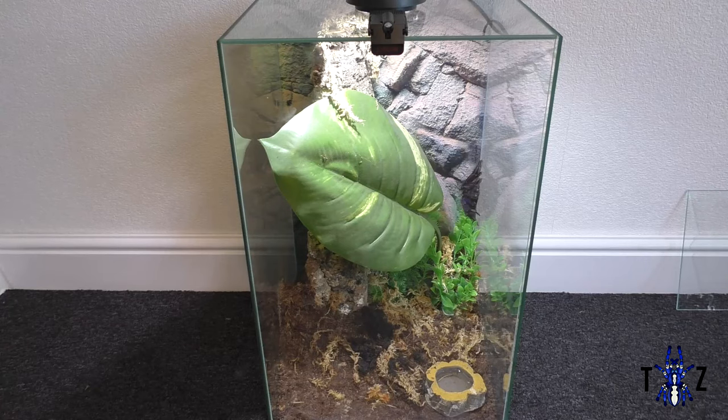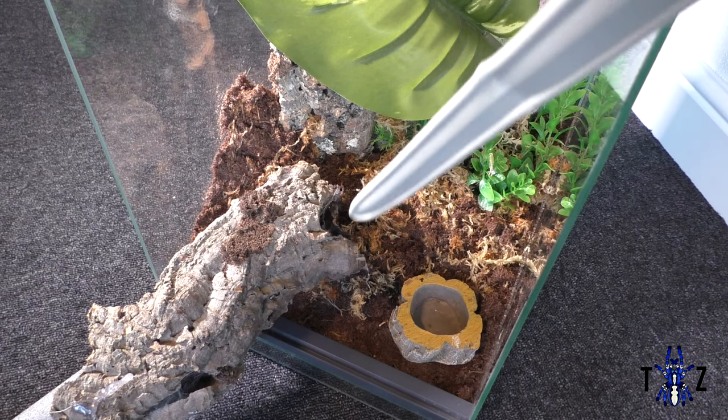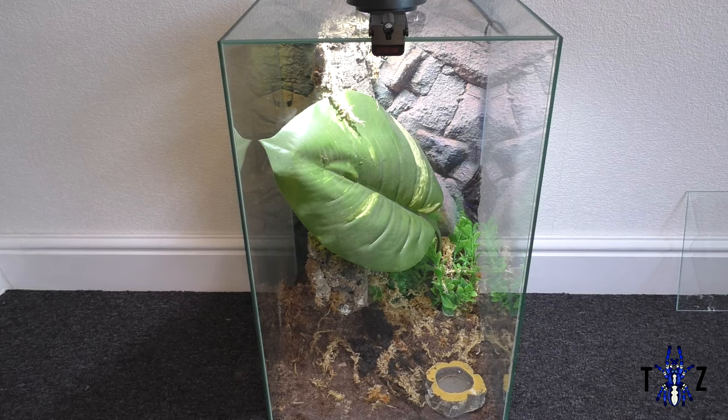The adult female Lampropelma violaceps is now securely in her new home. She's in the stressed position on the right-hand side at the moment, but she has ample room. She was originally living in this cork bark tube and she never really wanted to be in there, but today she really wanted to be in there. It took a plastic sword and a foam tube to get her out of that hide. If you liked this video, give us a thumbs up and subscribe. Thanks for watching and we'll see you again soon!